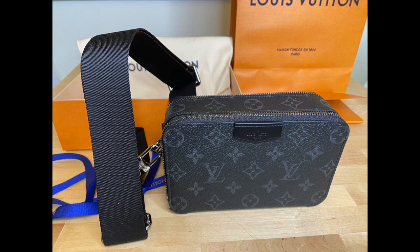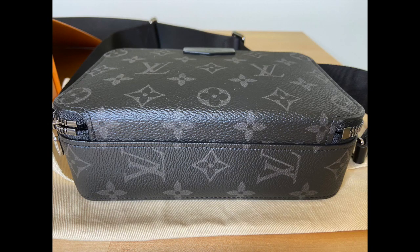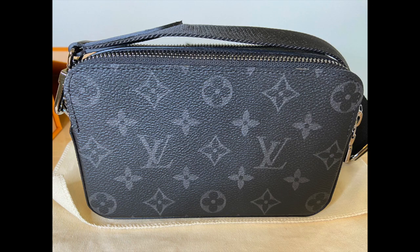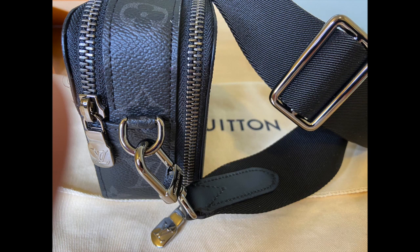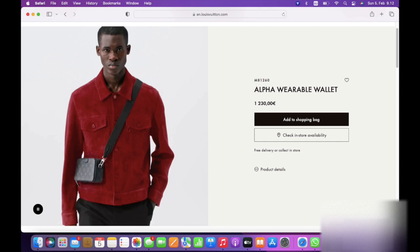I bought it through the Louis Vuitton website as it was not readily available in my local Helsinki store. However, I did a click and collect order so I went to pick up the item at the Helsinki store in order to be able to inspect it and then possibly refuse it without the hassle of returns if there were any flaws. I paid 1150 euros for this and the current retail is 1230 euros.